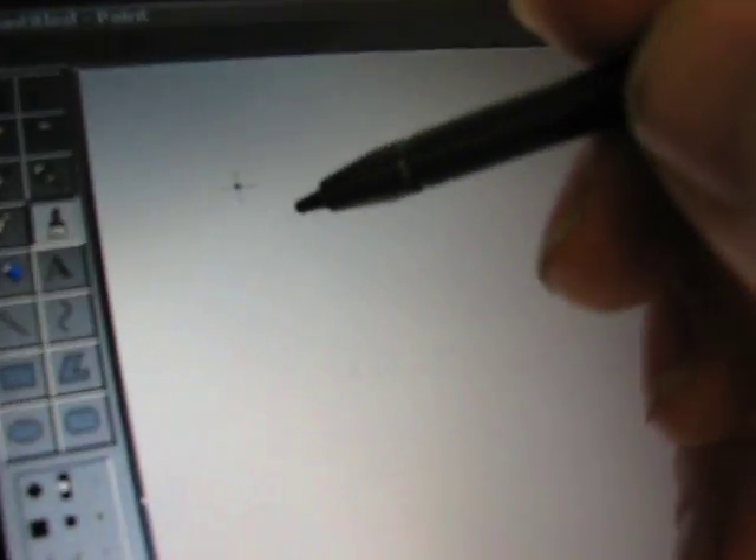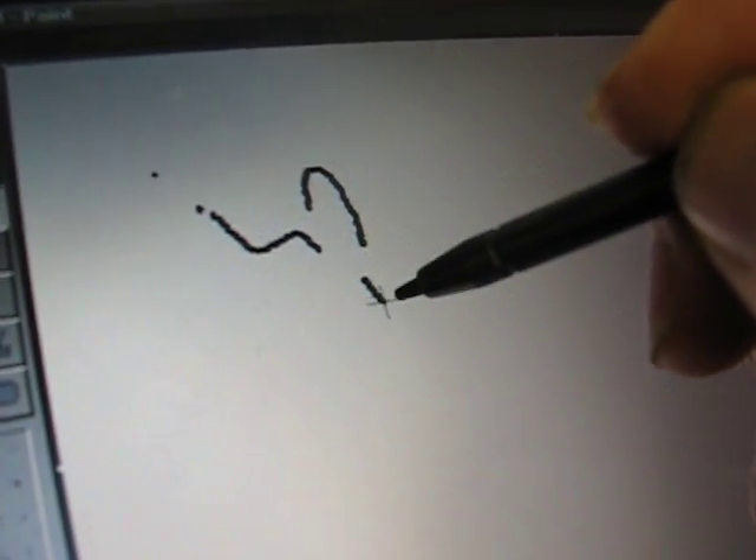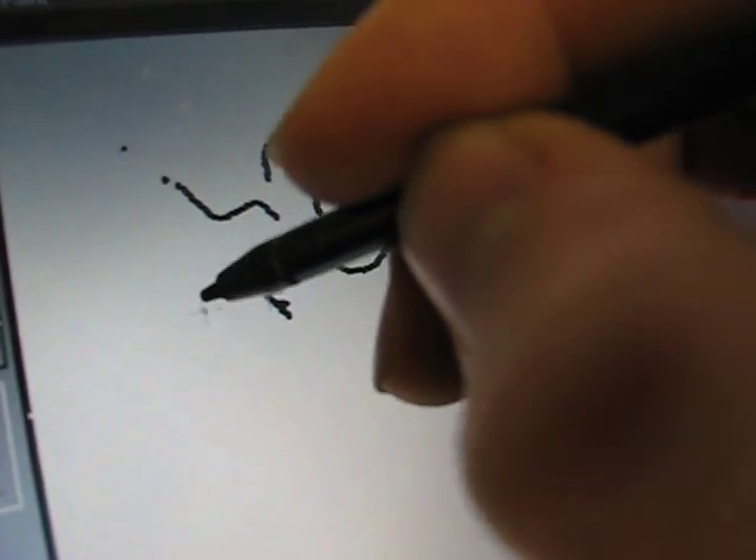This one, the screen is nice and sensitive. You can see I'm not even pushing in the tip — I'm just putting gentle pressure and it works. I can push in the tip, but there's no need to.